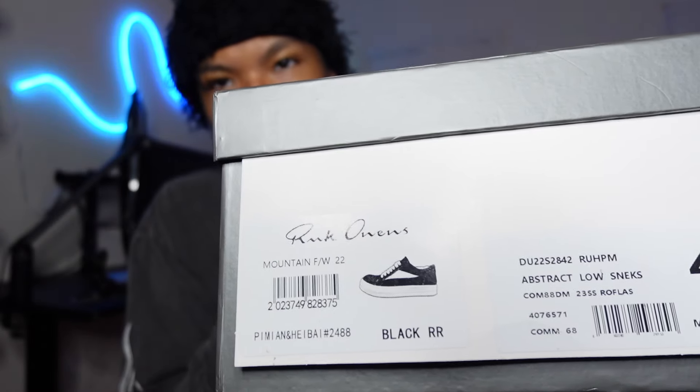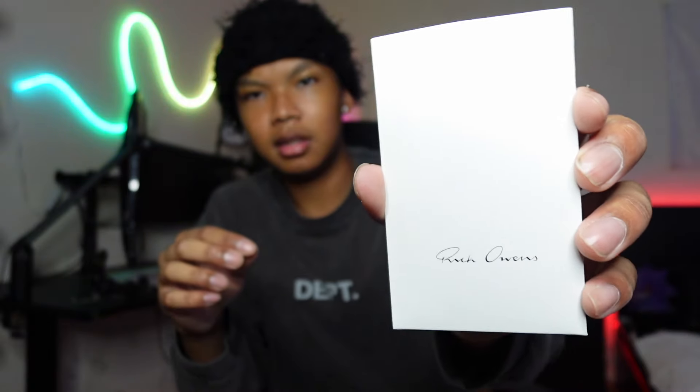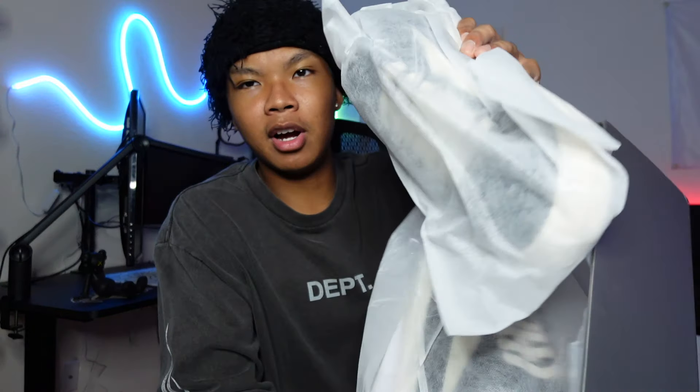Alright, let's do the unboxing. Here they are — the Dark Shadow. It comes with a standard Rick Owens box, just a great grey box. Inside we get this little Rick Owens dust bag, which is pretty cool. Surprising how they fit it in this little box. There are also extra laces — good to have in case the other ones get dirty. And there's a Rick Owens card, looks like a thank-you card with some language on it.